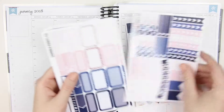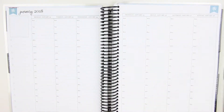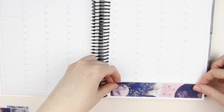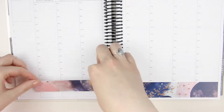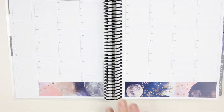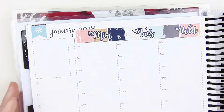Hey guys, welcome back to my channel! For today's Plan With Me video I'm using this gorgeous kit from Scribble Prints Co. I'm absolutely in love with the colors of this kit — it's gorgeous. I'm going to start with the bottom washi and then after that move up top to the date covers. It's kind of funny, I bought this planner because I'm usually a white space planner, but here I am doing another no white space spread. It's just because these kits lately have been so gorgeous and I just want to use as many stickers as I can.